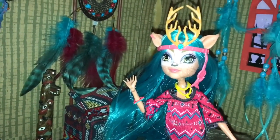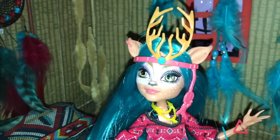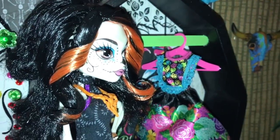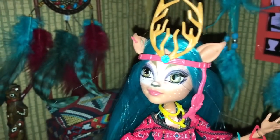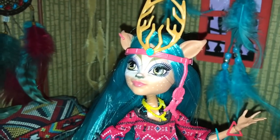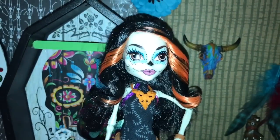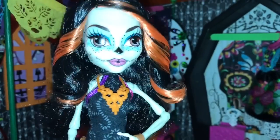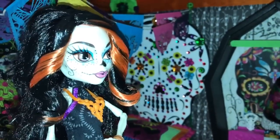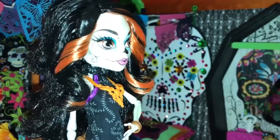Oh, hi. You must be my new roommate. Oh, muy bueno. You are not Monica Decay. No, I am Easy Dawn Dancer, daughter of the Deer Spirit. And I am Skellita Calaveras, daughter of Los Esqueletos. I'm an exchange student from Boo Hexico, and I'm here at Monster High because I saw a vision that I should be here, and I'm excited to find out why. How interesting. You get visions, and I get a feeling in my bones. Wow, I guess we have that in common. Yes, we do. And I have a good feeling in my bones about you and me as roommates. I can't wait to find out more.